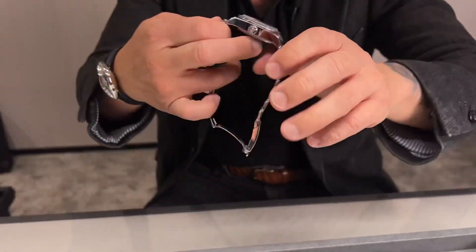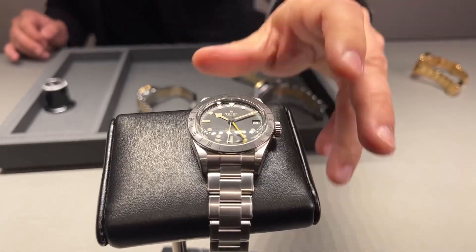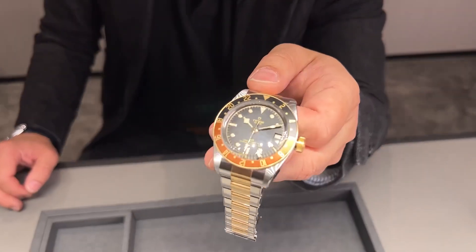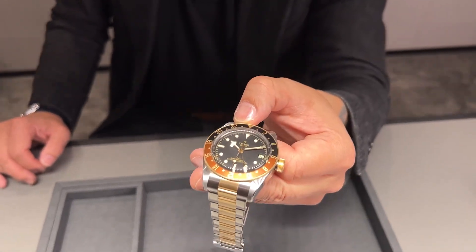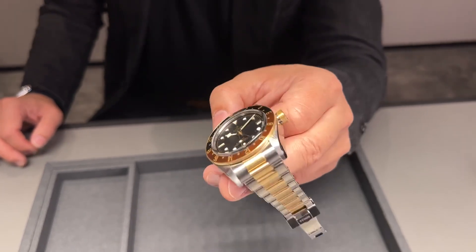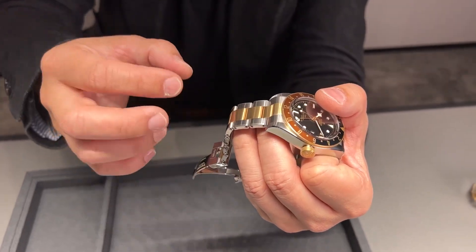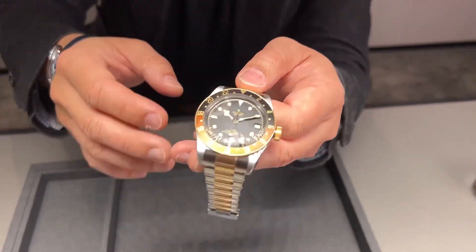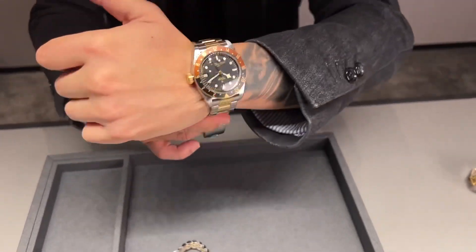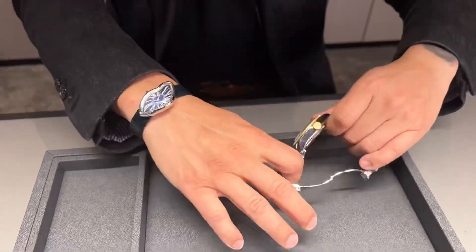Moving on from the Black Bay Pro to the new Black Bay GMT S&G — steel and gold — which I'm going to call the Root Beer because of those root beer color codes on the bezel. It's 41mm, absolutely stunning. The first two bracelet links are actual gold, and the rest have a steel core with gold exterior, making it really affordable. I'll put that on my wrist to show you.